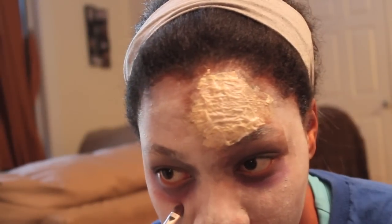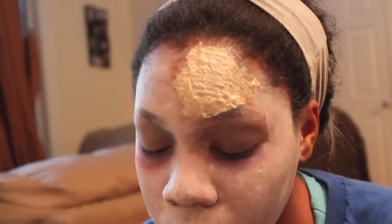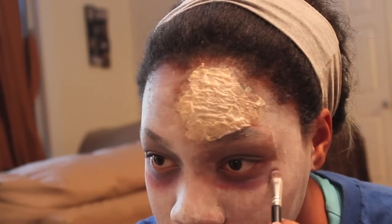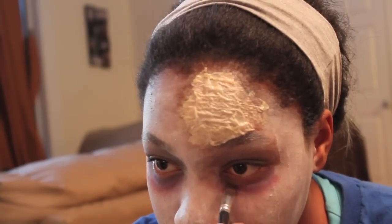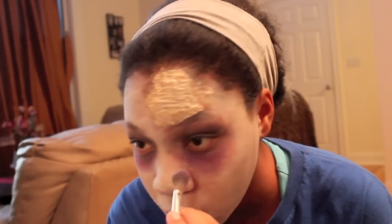Now I'm using some dark red right underneath that dark purple color. I'm applying this because it gives it that blood pooling kind of look. Now I'm just trying to blend it out.